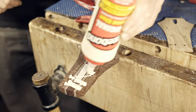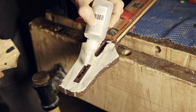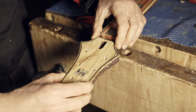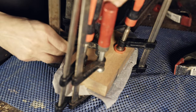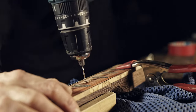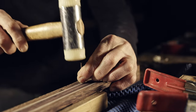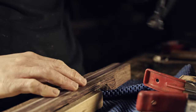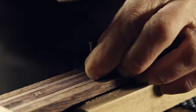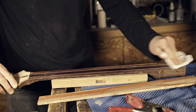Now I can glue the headstock. To prevent slippage I'm going to use a combination of wood glue and CA glue. Next it's time for the fretboard - as locating pins I'm using 2mm nails. I'm using acetone to wipe the two meeting surfaces.